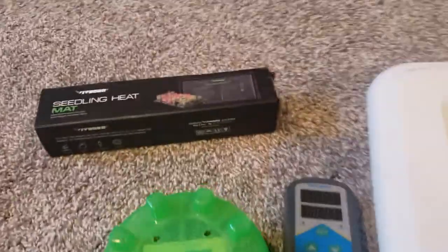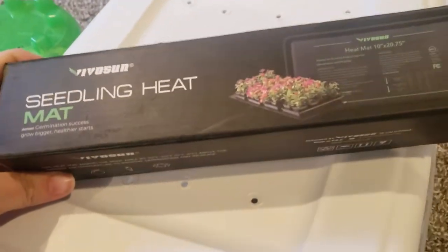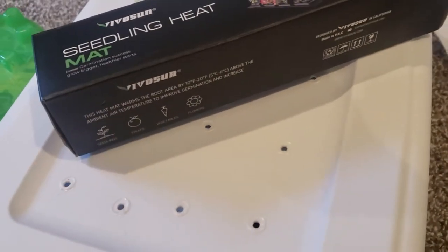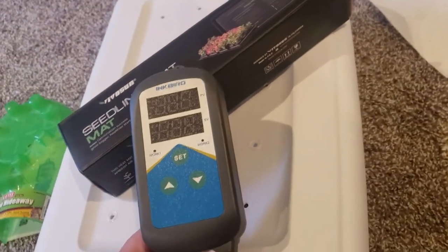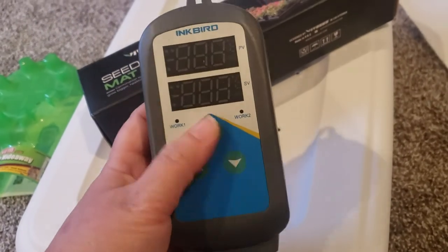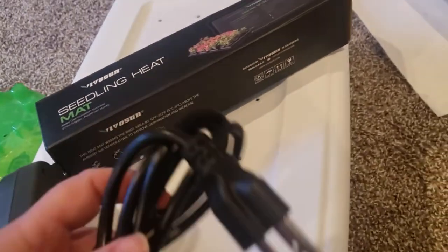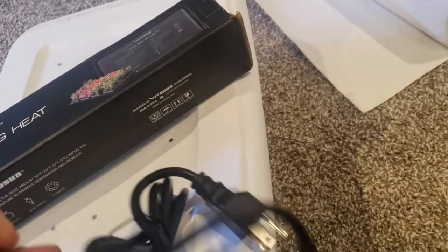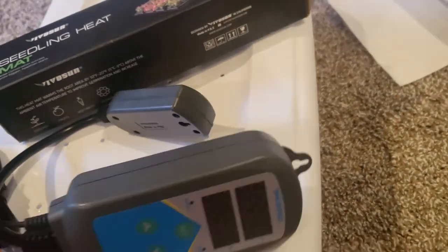I'm gonna be using a heat mat. I've used these for years with my reptiles and I've had absolutely no problem with them — it's just a seedling mat, a small one. But I always hook it up to a thermostat. I've never had issues with them, but a thermostat is better safe than sorry. These ones are really easy: you just go to set, adjust your settings. It has a probe with it.